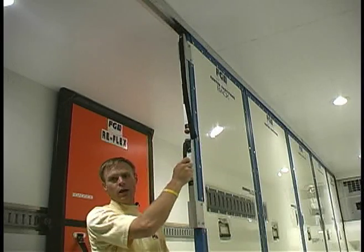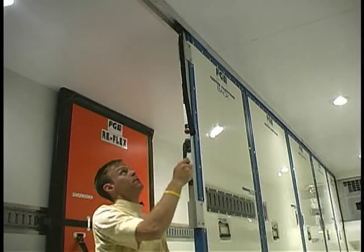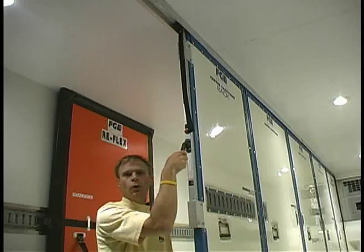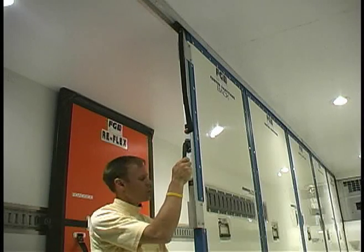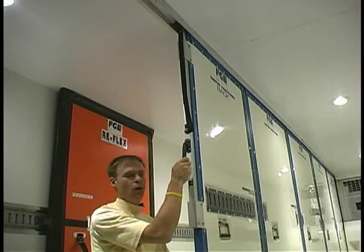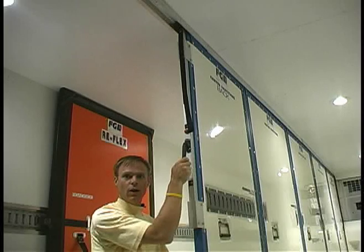This particular locking bar is pressure limited, so you cannot over-jack the bar causing damage to the ceiling. FG strongly recommends that all end panels have a locking bar on them.